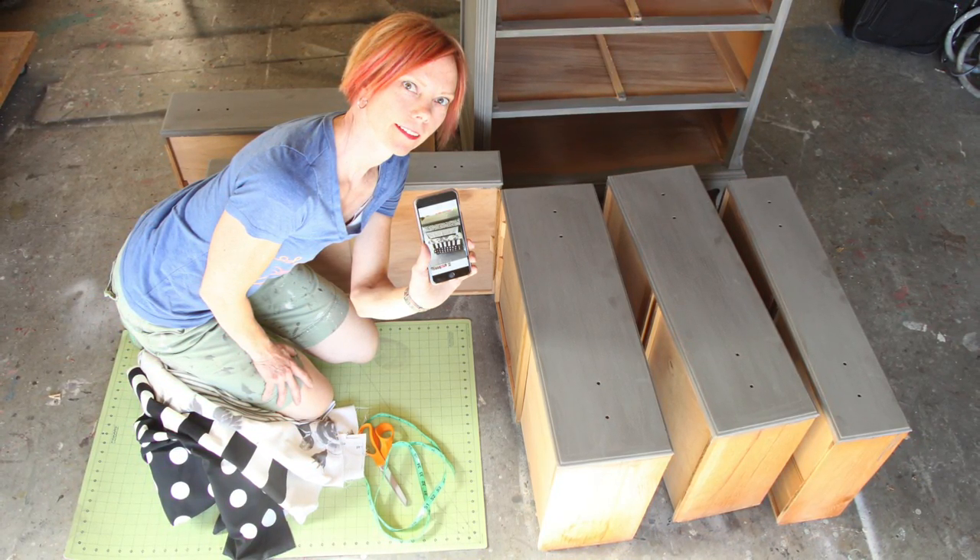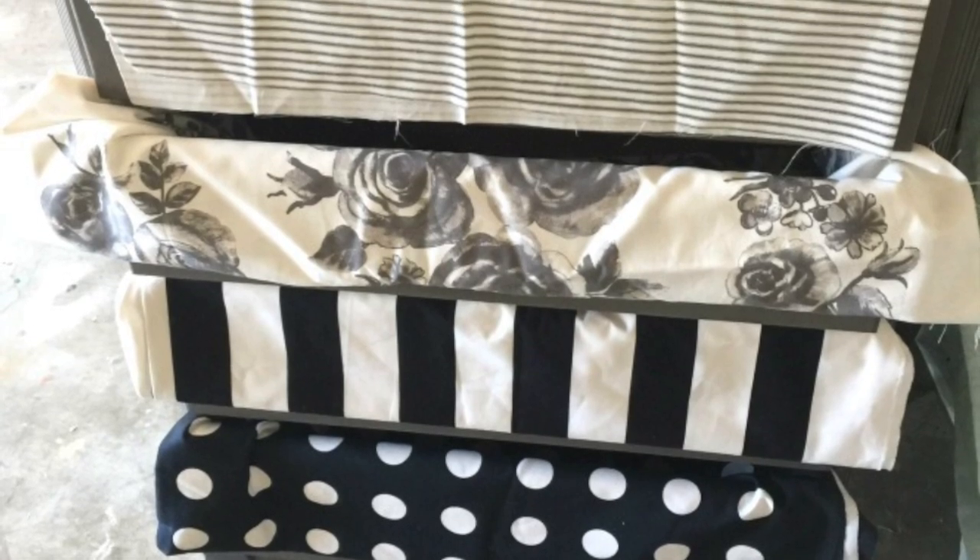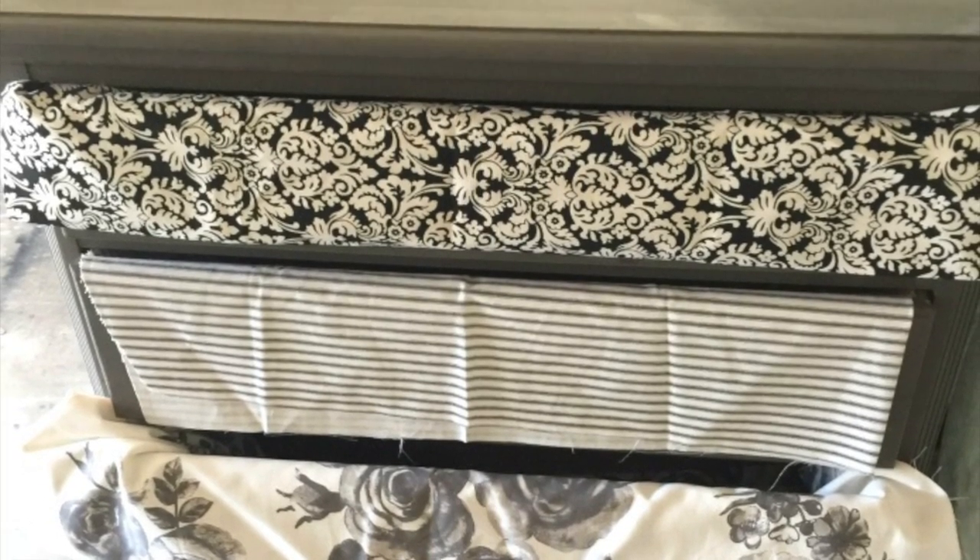I've got a picture of it on my phone and in the next frame you're going to see what it looks like. I put the fabric in the drawers just to sort of get an idea of how I wanted the order to lay out.